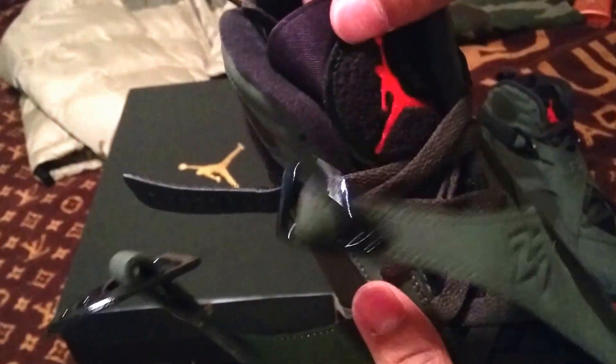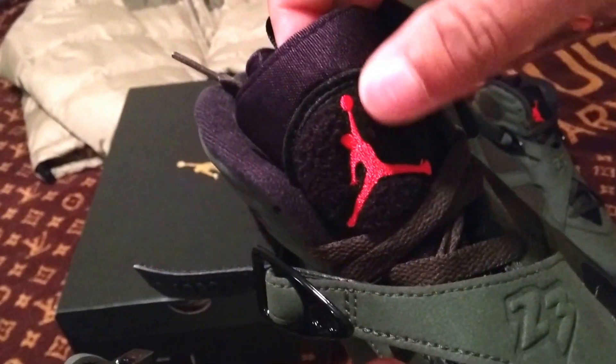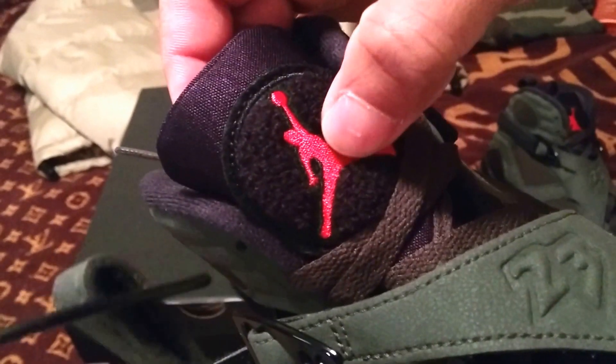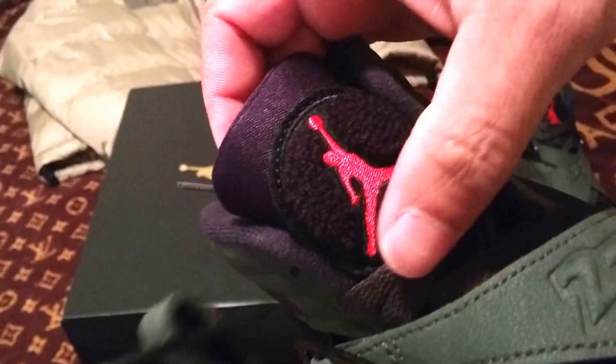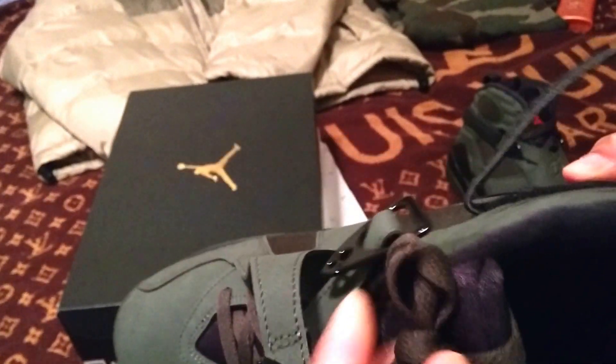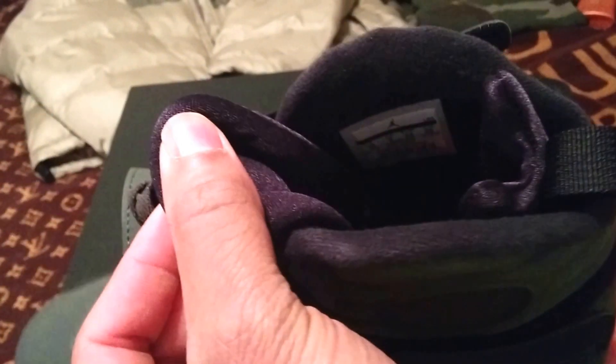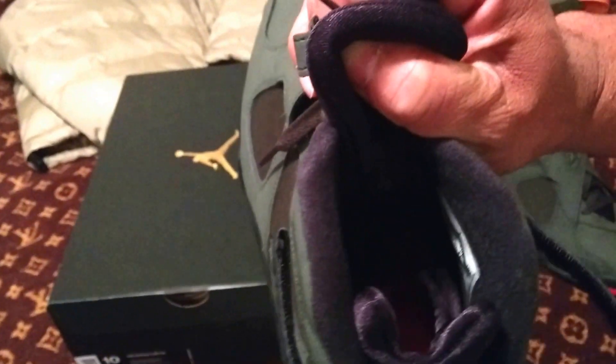You have the cushion up here on the tongue — plush — with the orange Jumpman sticking out. You definitely want to spray something on this material to keep it protected. Otherwise it shouldn't be hard to clean because there's no white. The inside of the footbed is orange with the Jumpman.